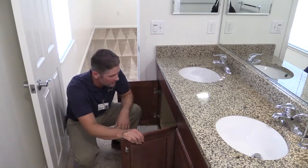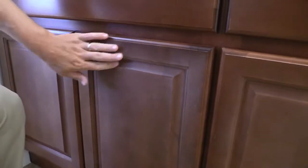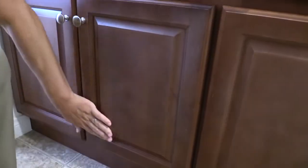You don't want to have anything come up on your hand. Same with the outside of your cabinets — you want to run your hand across it. When you're done, make sure that it's free of any debris.